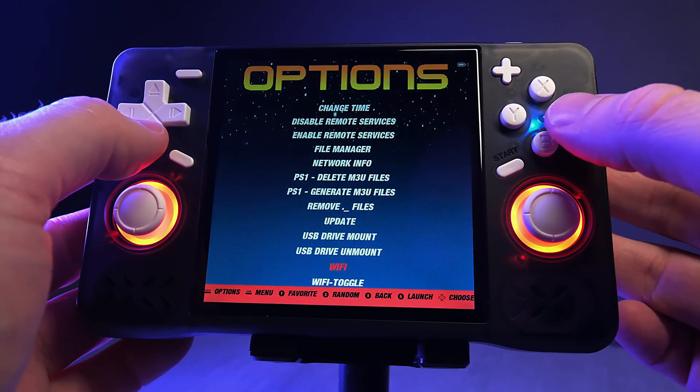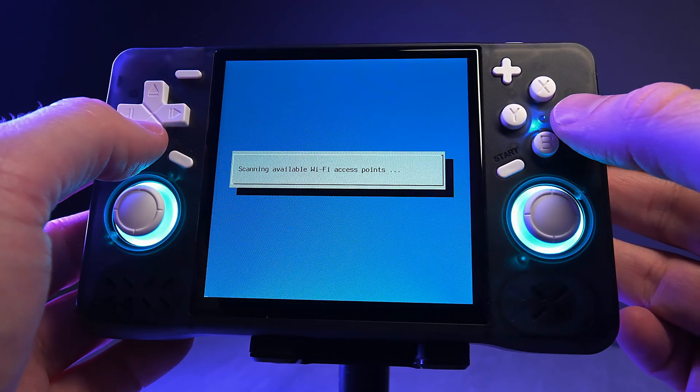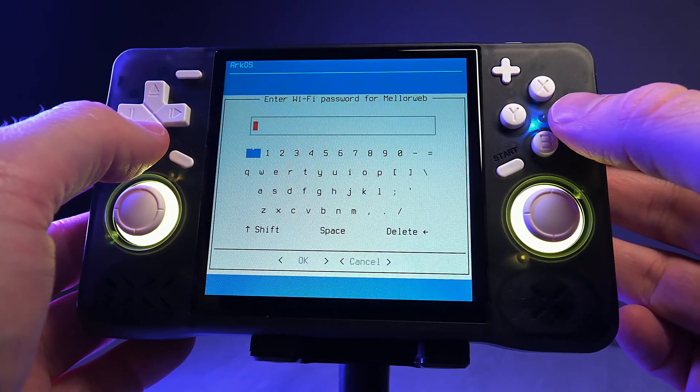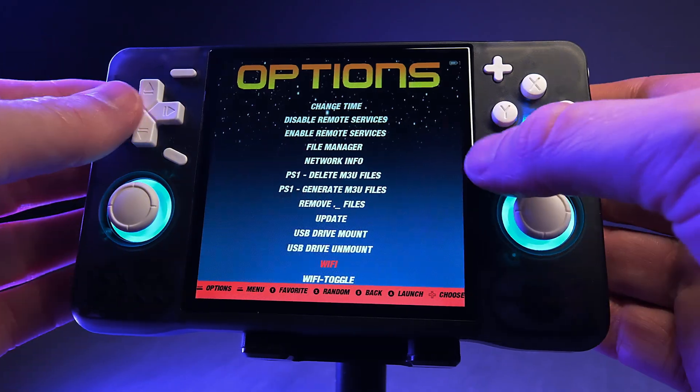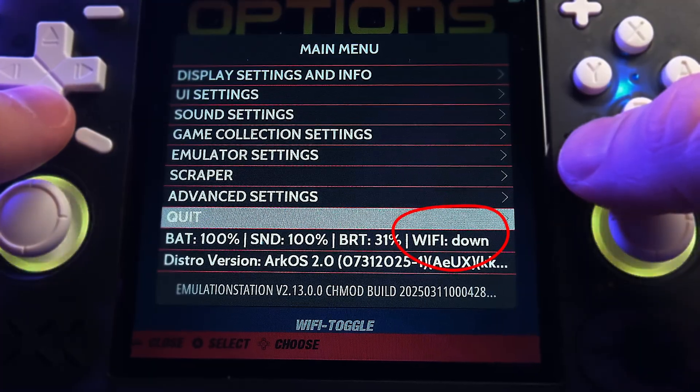Now we need to set up Wi-Fi, and this is pleasantly straightforward. Move down to Wi-Fi in the options menu and press A. Choose Connect to a New Wi-Fi Connection, select your network from the list, and then enter your password. Once it's connected it'll drop you back into the network selection screen — press Start and Select together to exit. There's something odd about this build: the Retro Arc menu doesn't seem to recognise that Wi-Fi is turned on, but it is on and works perfectly fine.